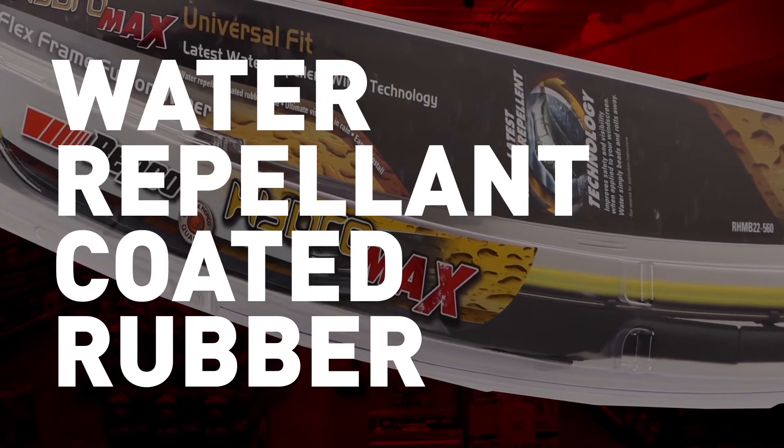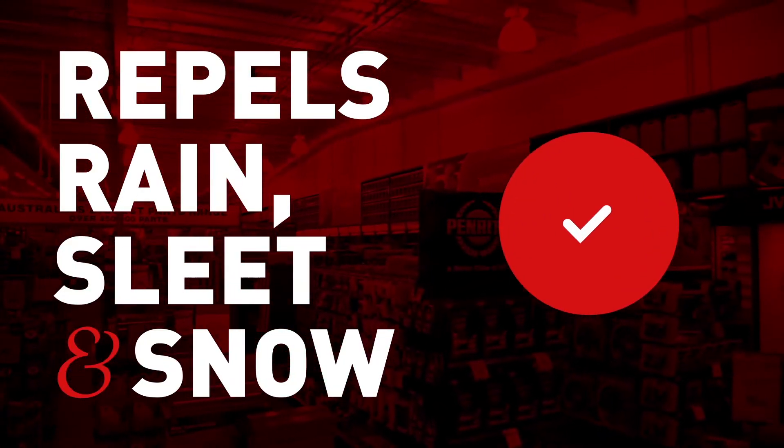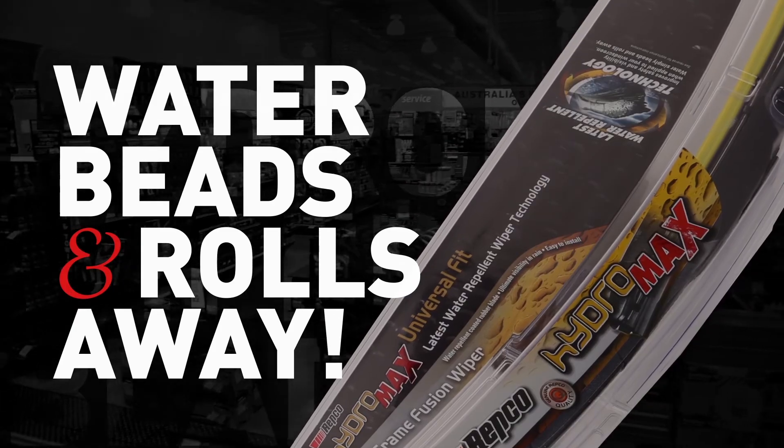A hybrid wiper frame design is combined with a water repellent coated rubber which repels rain, sleet and snow with every wipe. Improving driver safety and visibility, water simply beads and rolls away.